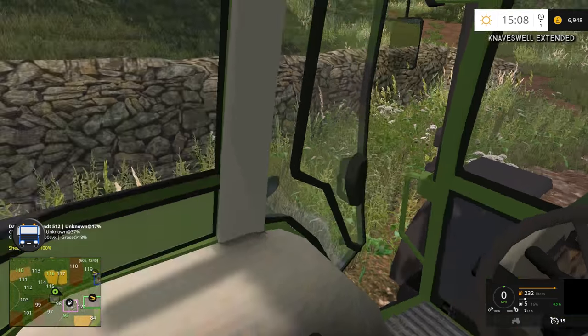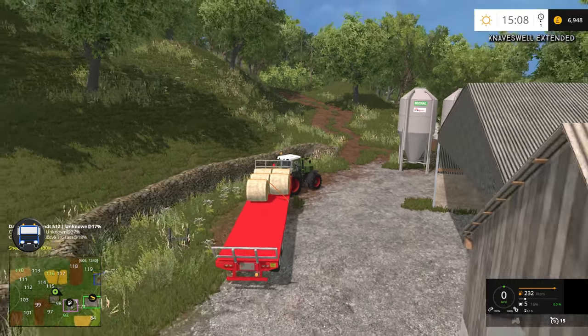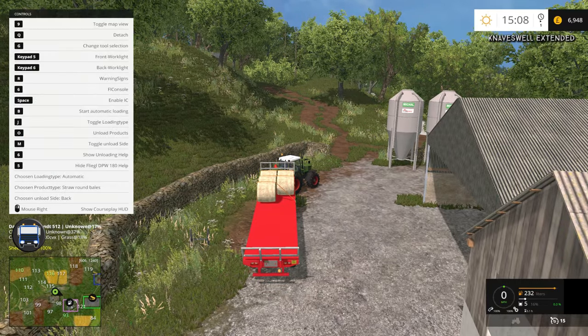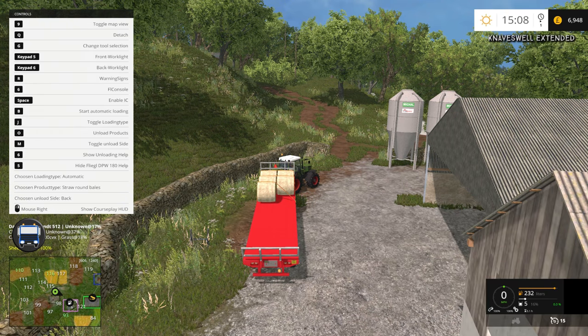I think this is probably the best way of doing it because we don't have to stack them too high, and doing it this way is probably the best way. If it doesn't work very well then we'll probably get an auto stacker, but we'll have to see.